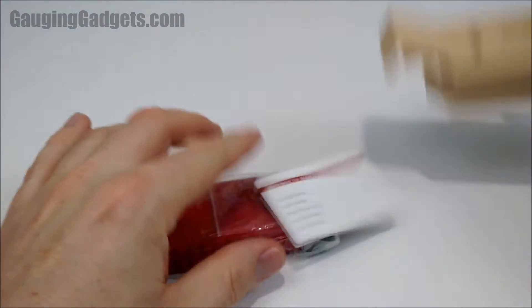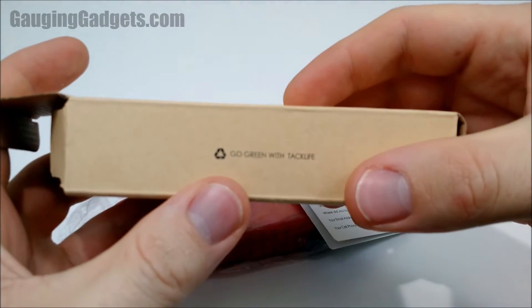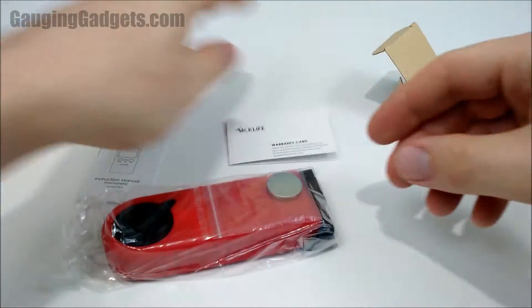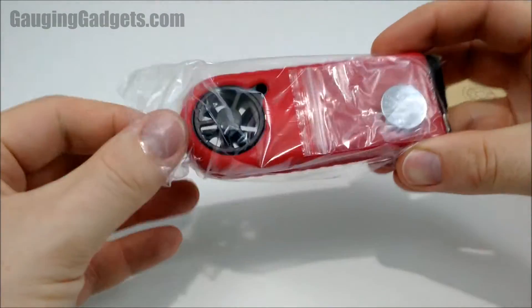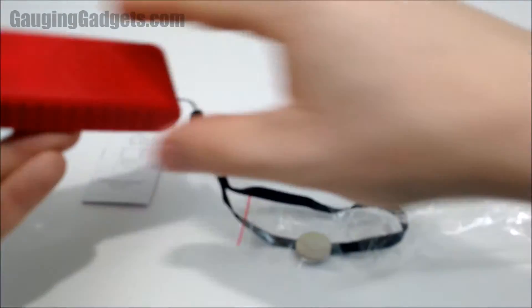So quickly getting it out — first, I like that this is made out of cardboard and has this really cool 'Go Green' slogan. So you get some manuals, a little warranty card, and then we actually have the device here. It comes with a battery which is very cool. The first thing you notice is that it is extremely tiny — way smaller than I thought it was going to be.